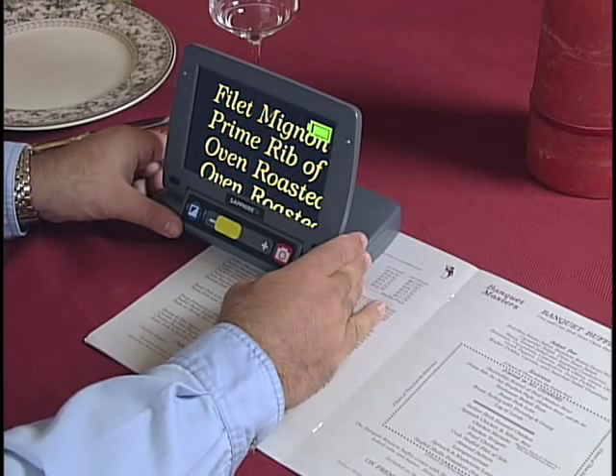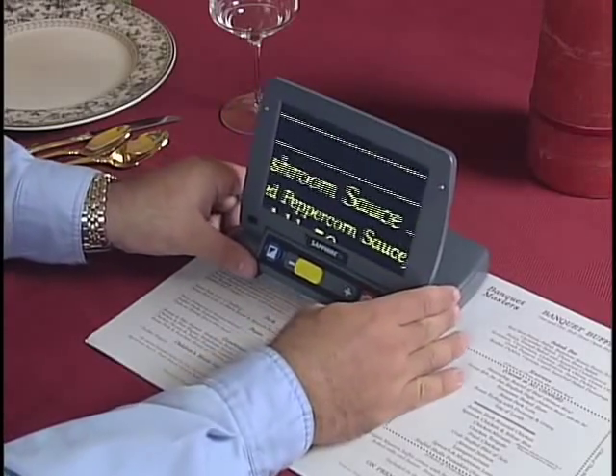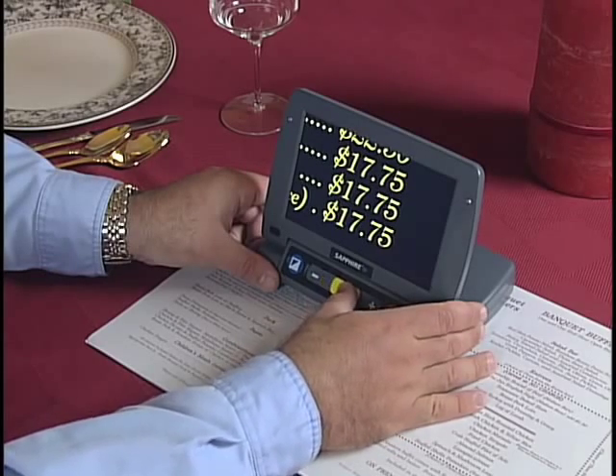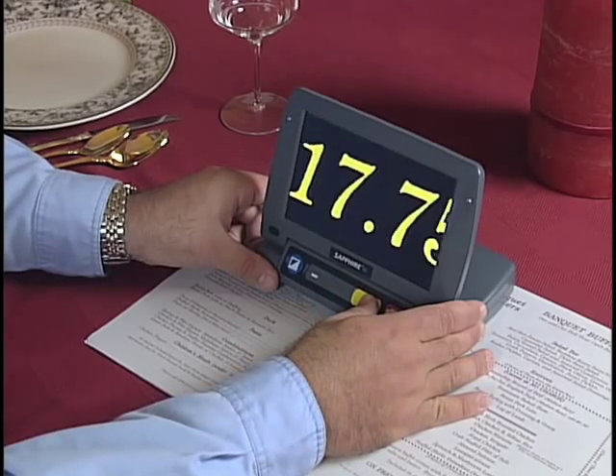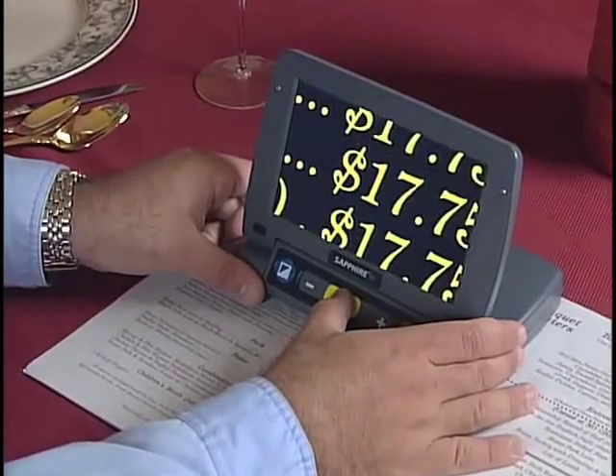Press the blue button to select full color or one of the Sapphire's high contrast enhanced video modes for the most comfortable reading in any surrounding. And use the yellow slider to adjust the magnification from 3.4 times all the way up to 16 times, or to any level in between.